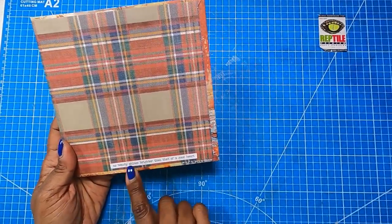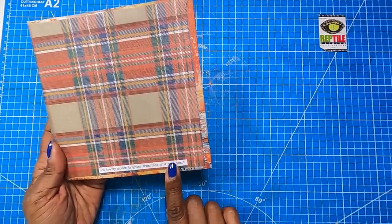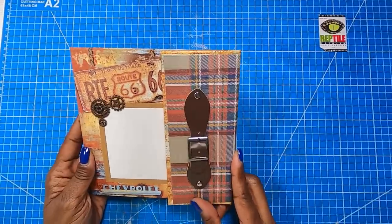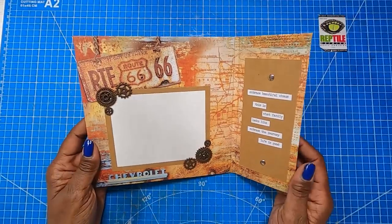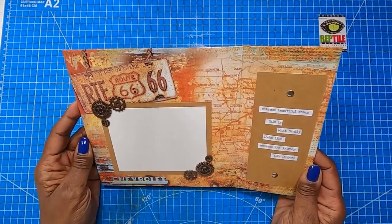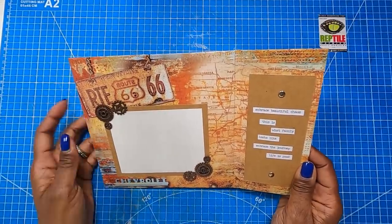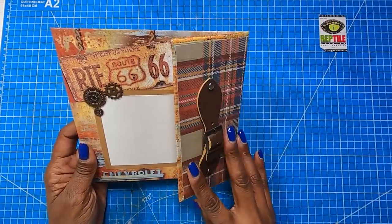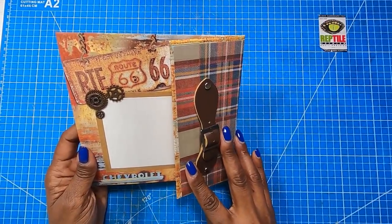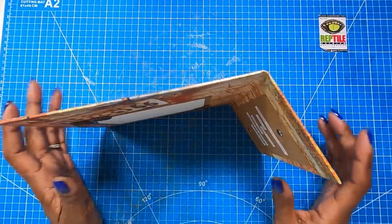It is time to make it. It is reveal time. On the back of this project I have 'No Beauty Shines Brighter Than That of a Good Heart.' And when you flip it over, I have a masculine embellishment on the outside. When you open it, look at all of this gorgeousness. I decided to make a little bifold. This can go anywhere that a picture frame can go — it is awesome, amazing, gorgeous, all in one.